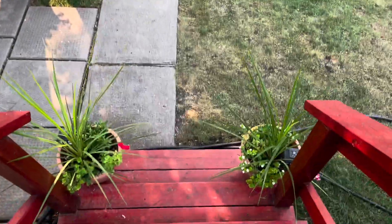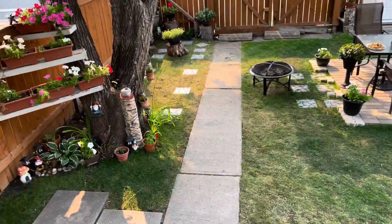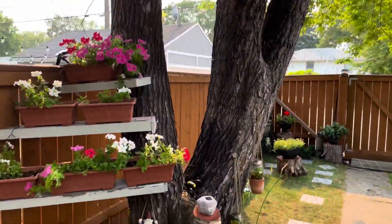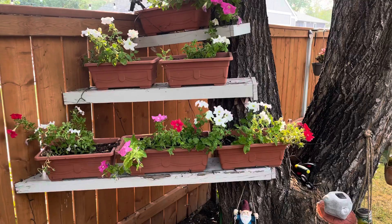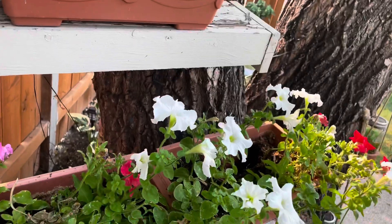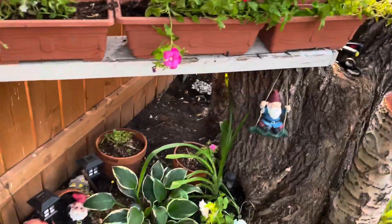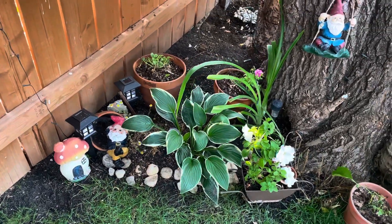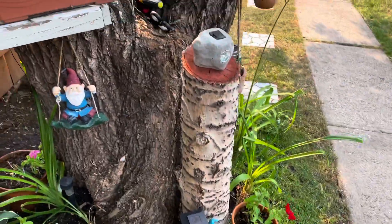Going down from the deck, we have two more pots here. And over by this big tree, what I did was add plants around it. The ones in the pots are the more affordable ones. Squirrels always dig around here — they're always playing in this area.